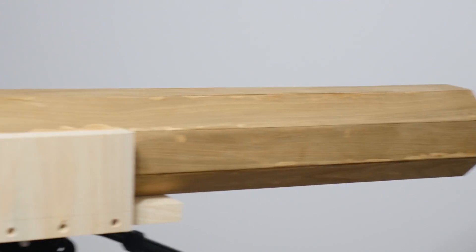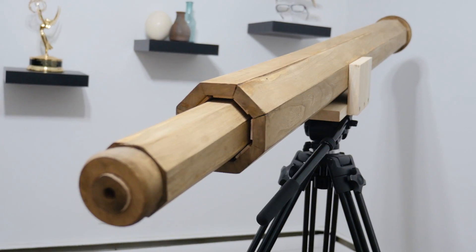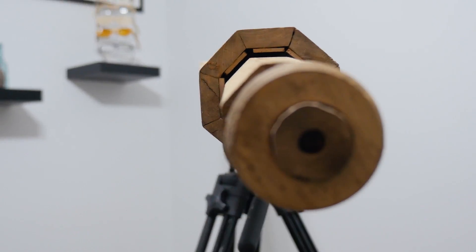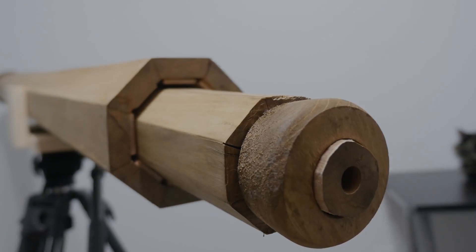Well, my first attempt at the telescope was a bit disappointing. In the following weeks, I'll be making two other telescopes through some other unique methods that will hopefully be more successful. I'll also be working on fixing the issues with my lenses, and hopefully we'll have a follow-up video with a now working telescope.